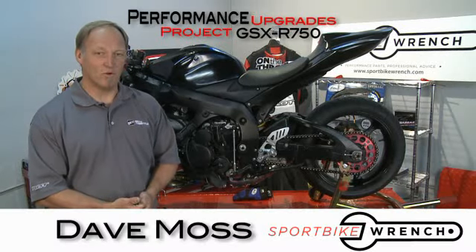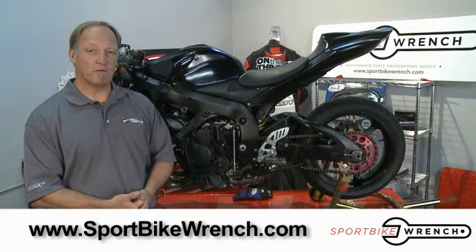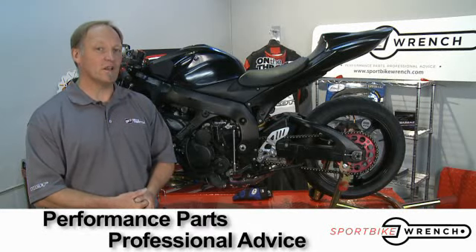Welcome to Performance Upgrades, I'm your host Dave Moss. Today's show is brought to you by sportbikewrench.com, performance parts and professional advice.